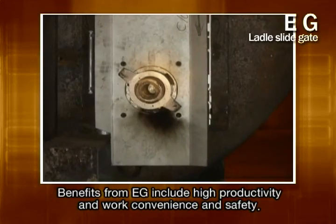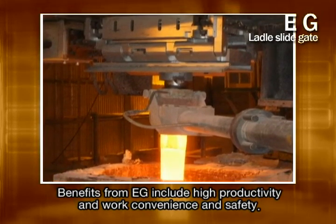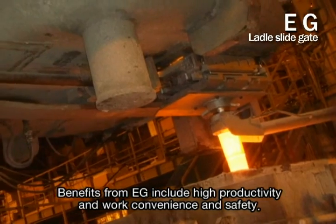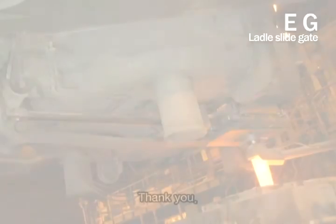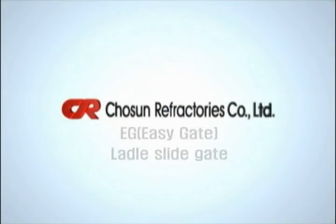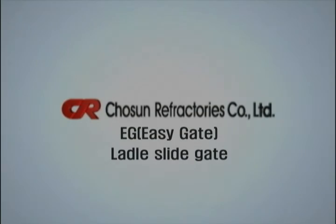Don't miss out on the opportunity to experience convenient and safe work and high productivity with EG. Thank you. We'll see you next time.